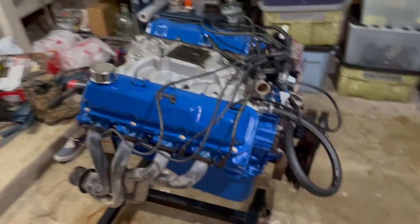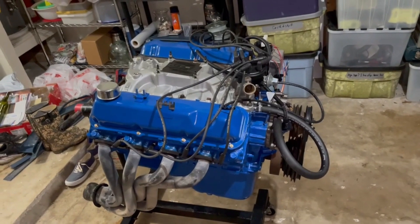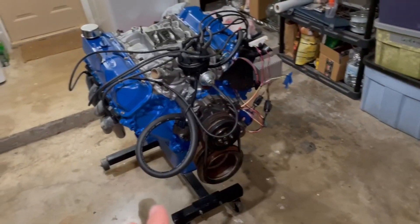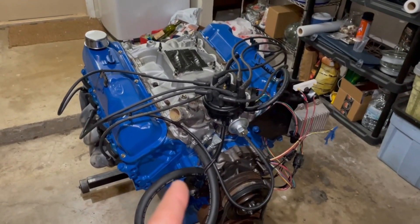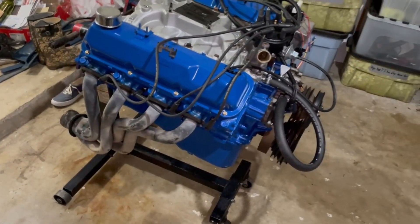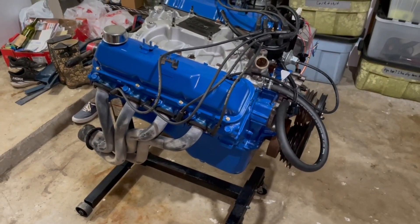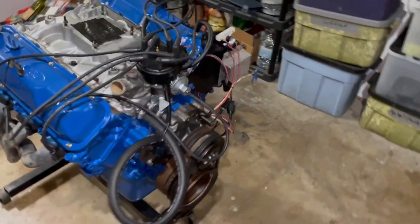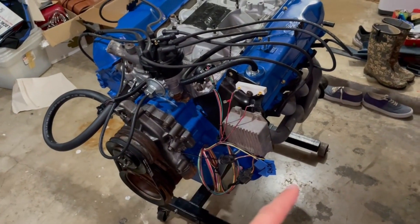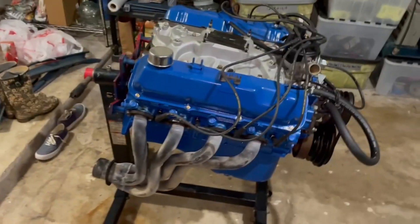I had the block, crank, pistons, rods, and heads as well. I put new springs in the heads and ported them myself - not a great port job but better than stock. It's got an intake, stock distributor, stock water pump, high-volume oil pump - that's just what AutoZone sold. It's got headers, a Summit Racing camshaft, Summit Racing oil pan, and a Cloyes timing set installed four degrees advance. I ran the DuraSpark system with a wiring harness from Painless Performance - super easy to install.